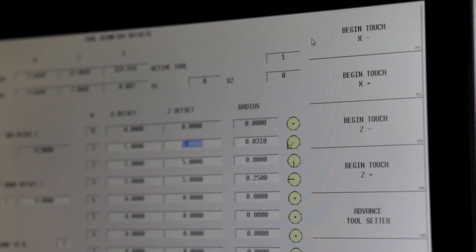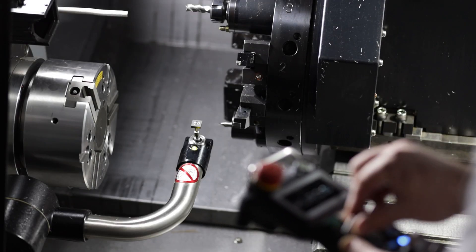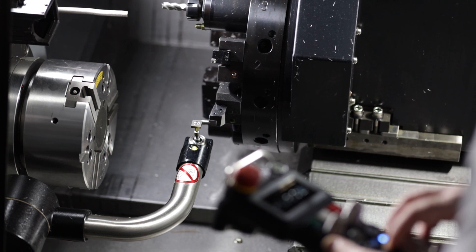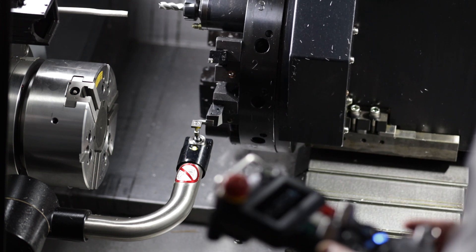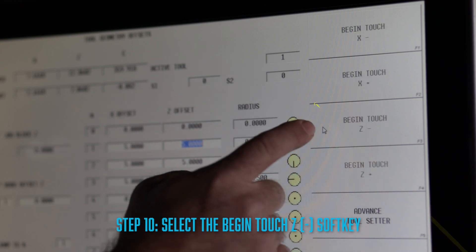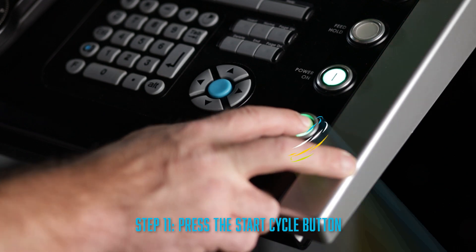Now depending on what you need, you will select the axis direction you want to touch off. As you can see, we have four options to choose from: X in the negative direction, X in the positive direction, Z in the negative direction, and Z in the positive direction. In this example, we're going to touch off our tool in the Z axis first. Since we jogged our tool down along the center of the stylus on the right side, we want to move to the left in the negative direction to touch it off. We can do this by selecting the begin touch Z negative soft key, then select the start cycle button.